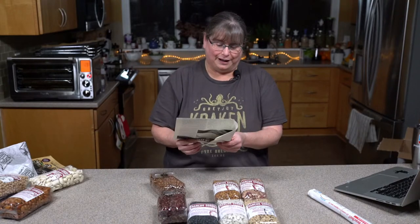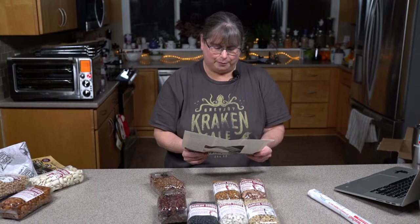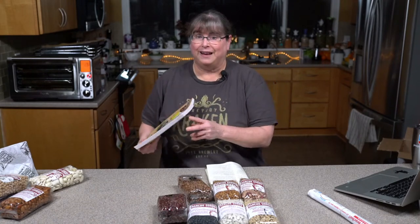Rancho Gordo says: we occasionally get asked for kidney beans, which is a pretty generic term, but we interpret this as needing a bean that holds its shape with a dense texture. Commodity kidney beans aren't so interesting, but virtually any recipe that calls for a kidney bean would benefit from the baio chocolate instead. Note: the term 'chocolate' refers to what they look like, not the flavor. There's a really great bean soup with Mexican oregano, these beans, some vegetable broth, and tomatoes that sounds like a delicious way to make them.